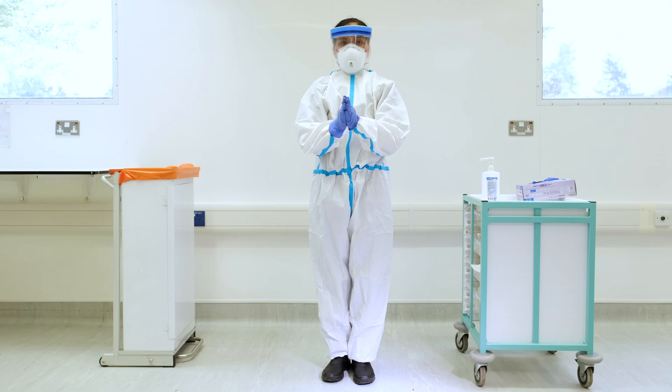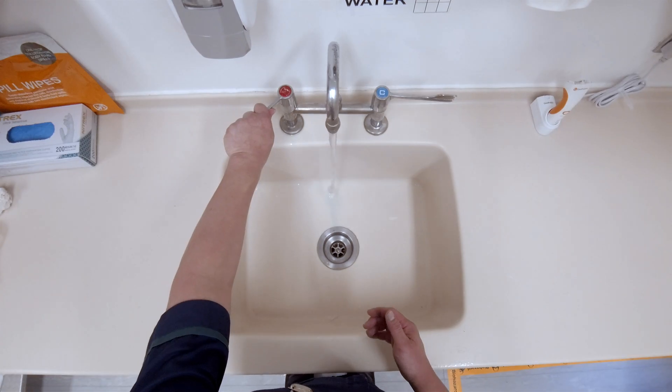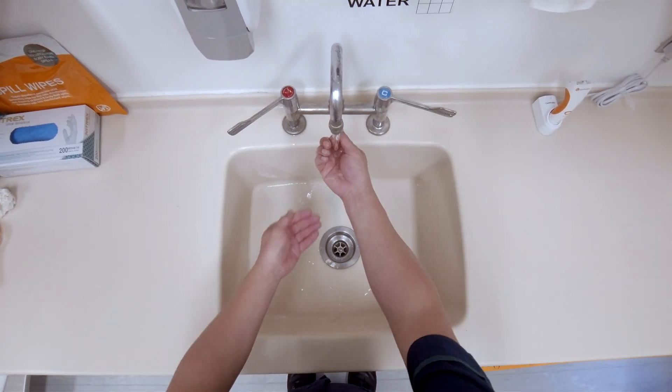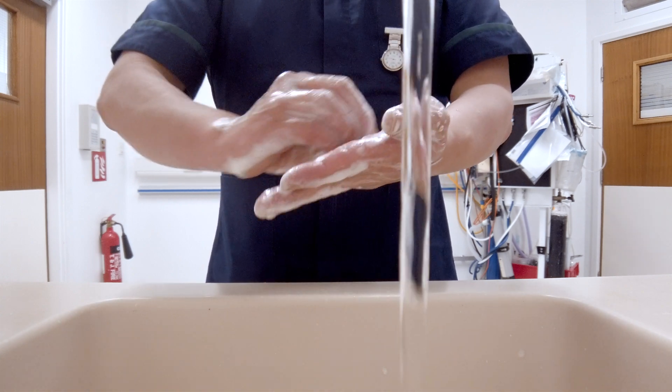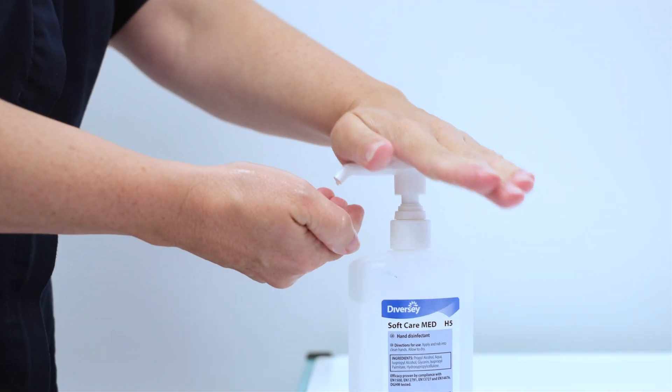In the next scenario, the healthcare worker will be using a coverall. Perform hand hygiene before donning personal protective equipment. Ensure that you are bare below the elbows and wash your hands with soap and water, or use an alcohol-based hand rub.